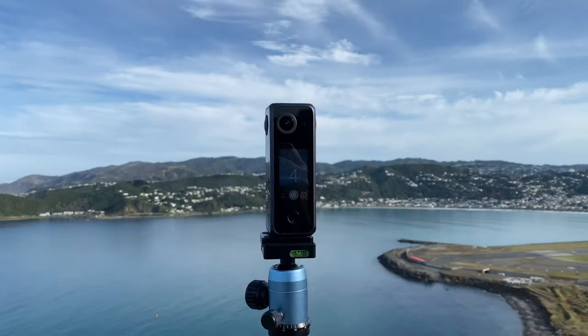Today I'll be testing the outdoor virtual tour function of the LabPano Pilot One 8K 360-degree camera. Stay tuned, because although it works in the end, it ended up being a little tricky and I had to work with LabPano and do a bit of learning myself in order to get to a good solution — or at least figure out how I might get there in the future. Keep watching to find out what happened.